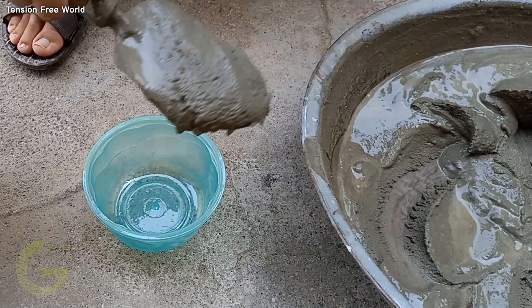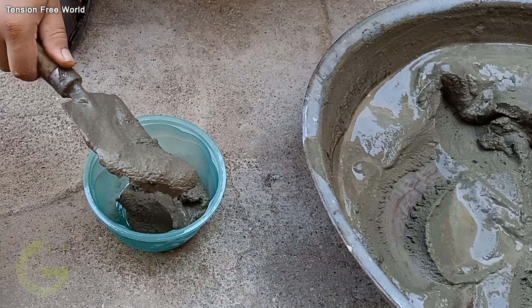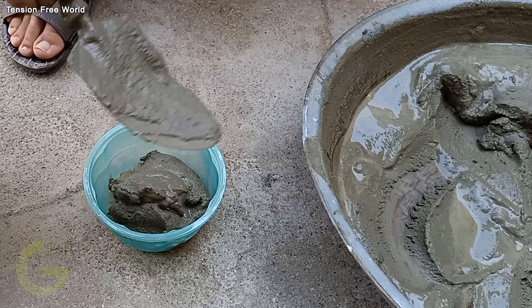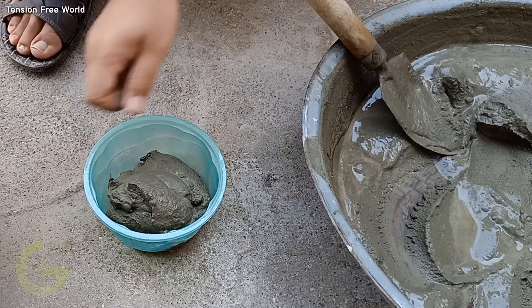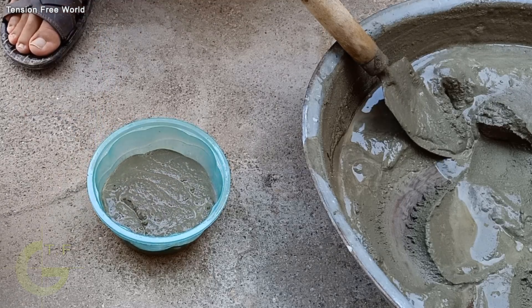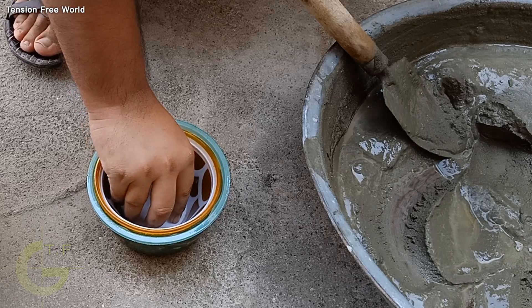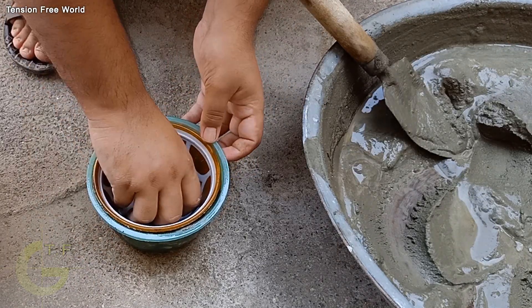Now apply oil on the inner sides of the larger plastic pot, and also apply oil on the outer side of the smaller plastic pot. Now add cement paste inside the large pot. Now keep pressing the smaller pot into the cement paste.